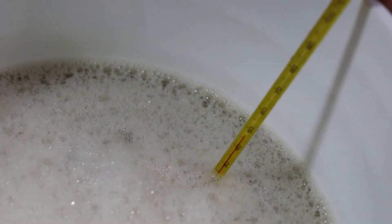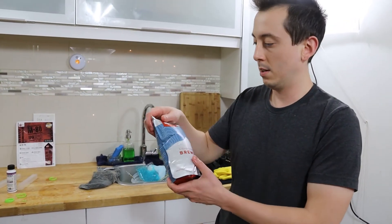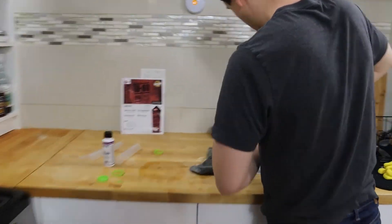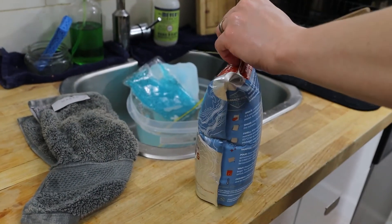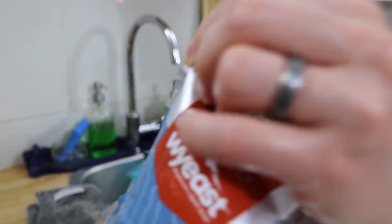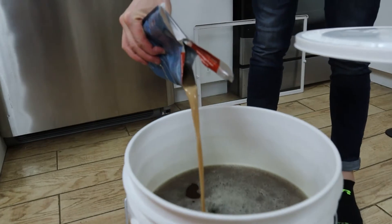And that'll be it, folks — beer! I just sanitized my yeast packet, so we'll open it up. Need a knife. Smell that air escaping — smells like beer. Now we just pour all of our yeast straight into the wort.